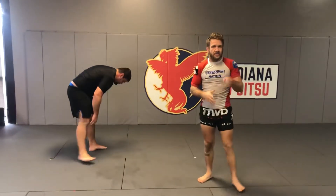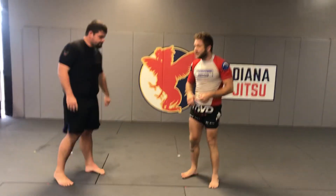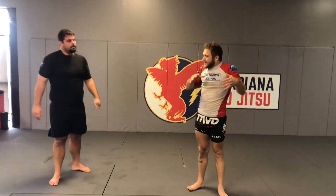Nogi grips don't last long. So all this grip fighting — while I'm explaining it, it's going very slow — but in real life you're going fast after this. I hope this helped you out with some nogi grip fighting to get into some takedowns. Happy holidays.